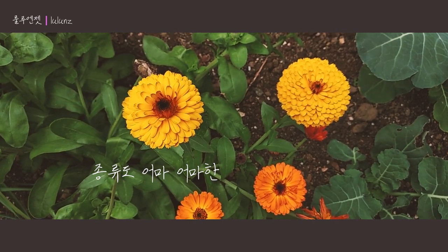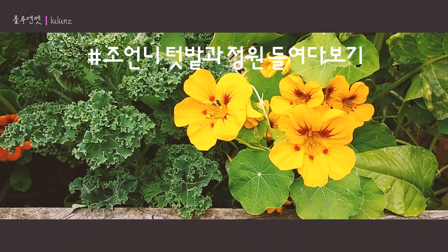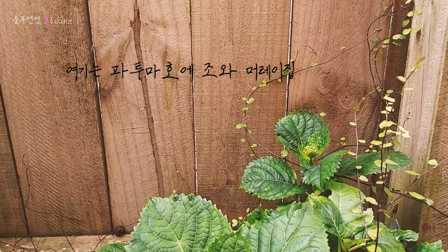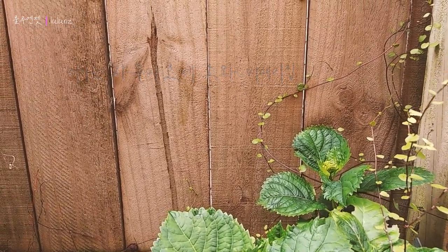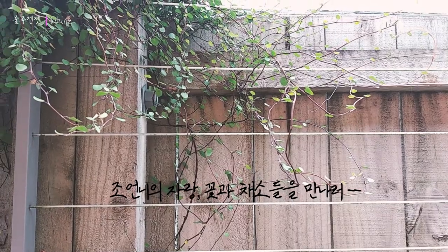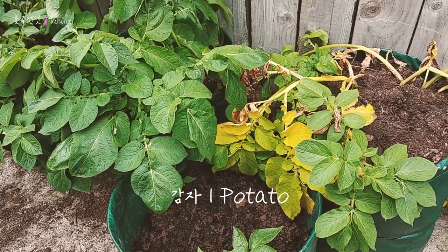This video is brought to you by the National Anthem. So just one month, then you can harvest something like four months.